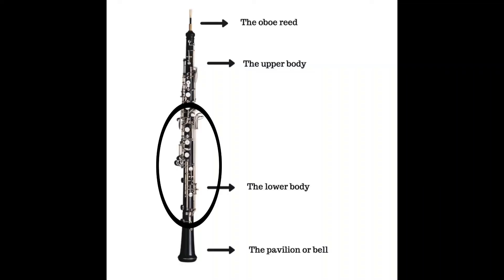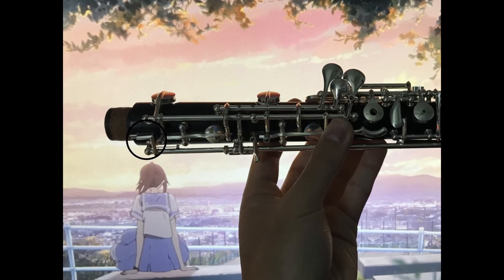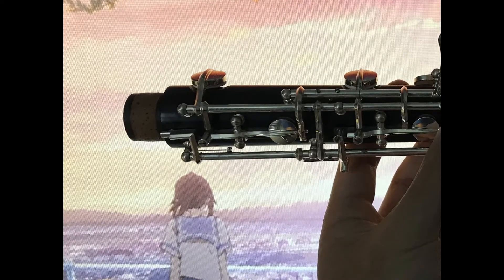The lower joint is the longer and larger of the two body pieces. Notice that the lower joint has an adjacent bridge key to align to the bell. I will now demonstrate attaching the bell to the lower joint.